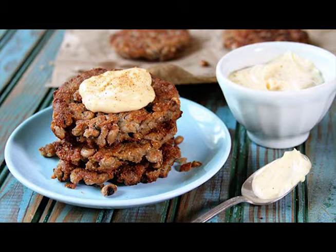For the Creole Mayo: ½ cup mayonnaise, 1 clove garlic (minced), and ½ teaspoon Creole seasoning. I used Zatarain's.